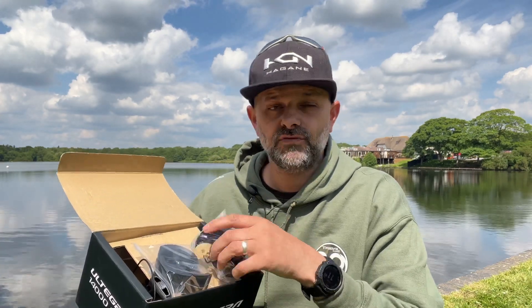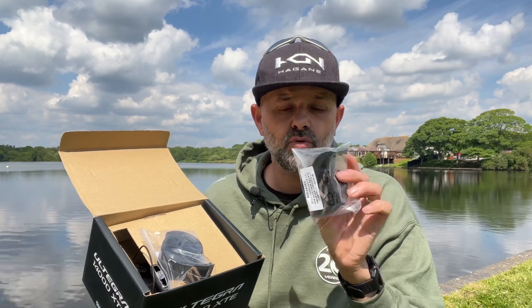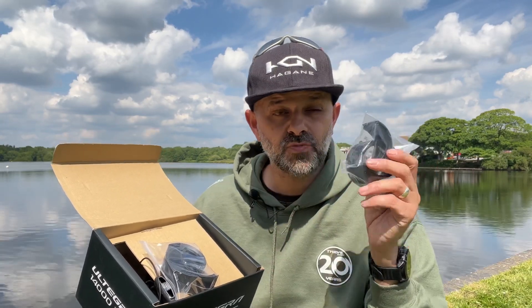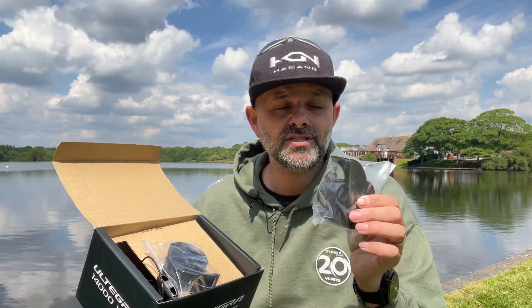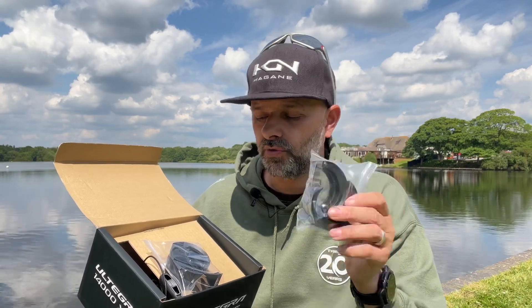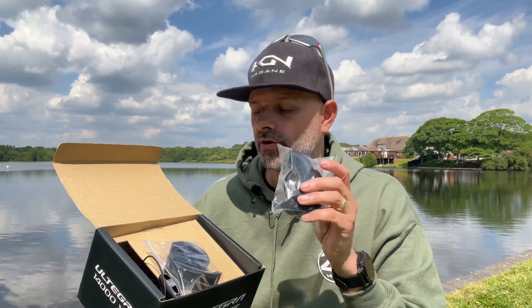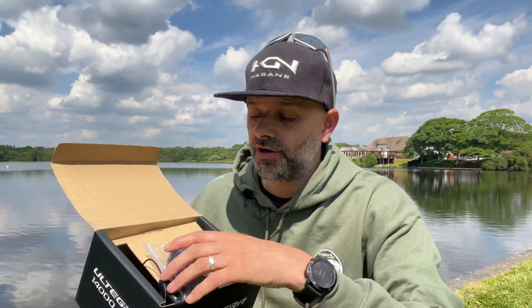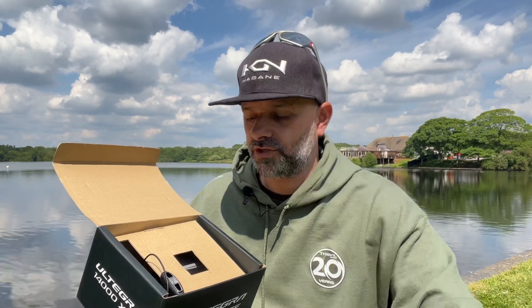Open the box. First of all you'll find two sets of spool reducers. It's a 14,000 reel so if you're fishing in a small venue, these come in very handy. It's going to save you money on spooling up with line — simply clip them on, use less line on the reel, saving you money when you're not going to use it. So, spool reducers.